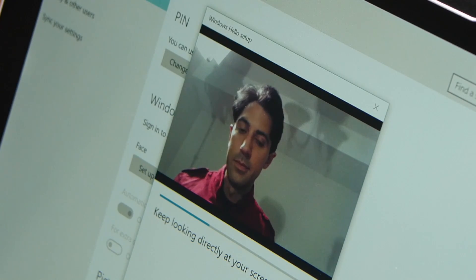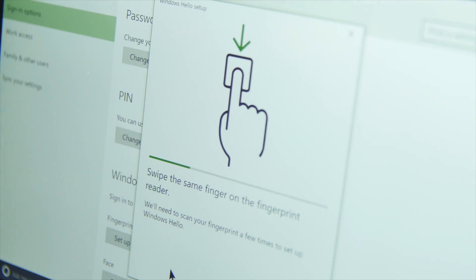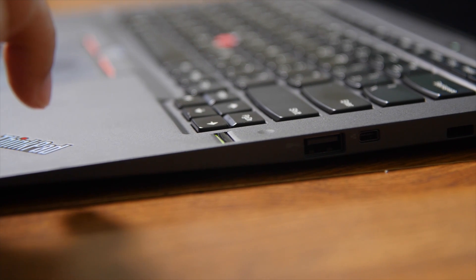Depending on your hardware choice, just run the setup. For fingerprints, Windows 10 will ask you to scan your finger a few times to get a reading. For the 3D camera, it will need to look at your face for a few seconds.